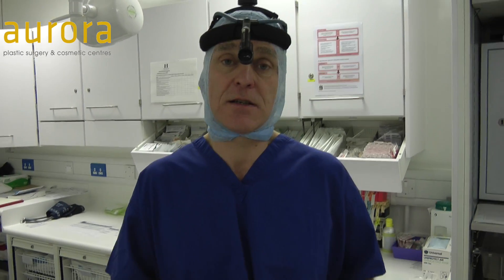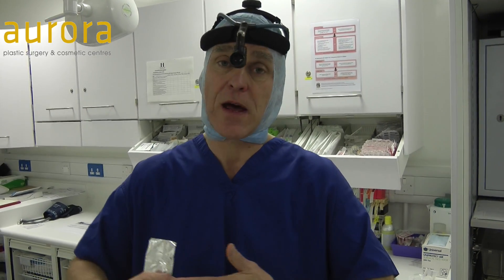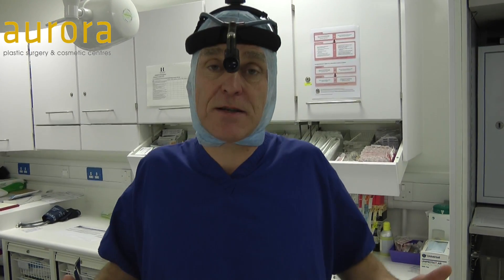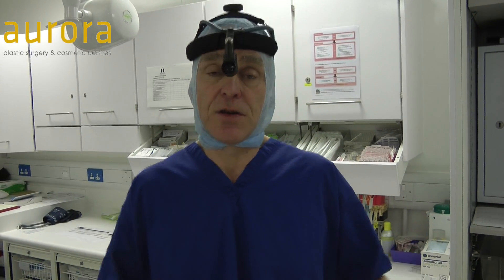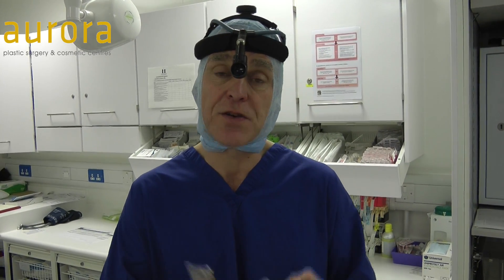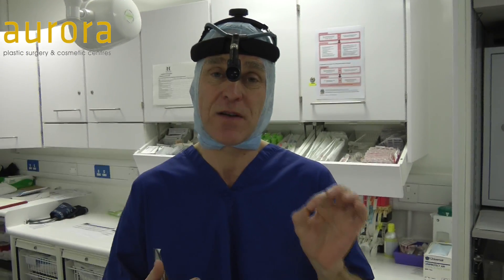We're using these stitches more and more — they're called barbed stitches. When you put them through the skin, they go through but you can't pull them the other way. It's great for a plastic surgeon because it means we can bury the stitches and we don't need so many knots. Knots are a potential problem because if a knot gets exposed to the outside elements, the air will cause a minor inflammation in the wound.